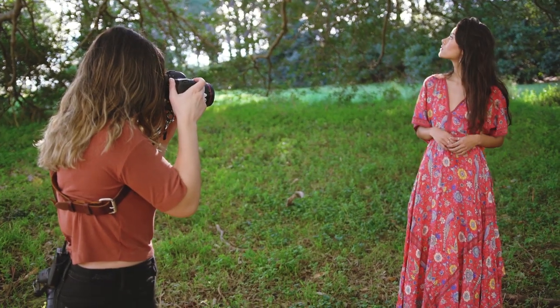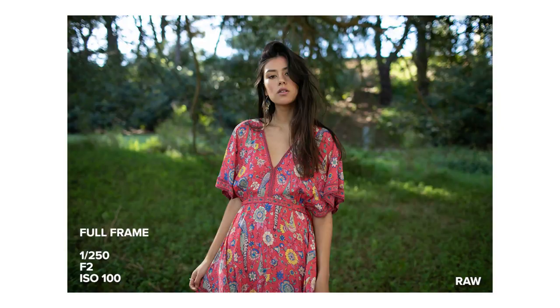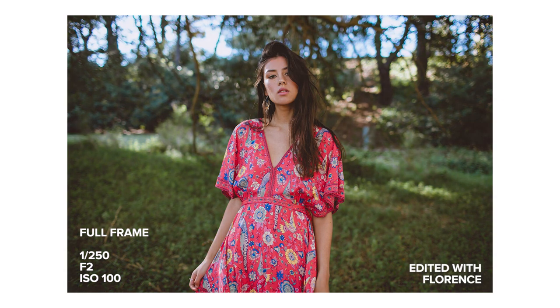The 7D Mark II body has a crop ratio of 1.6 times, which means that a 35mm lens actually gives you a field of view of 56mm.